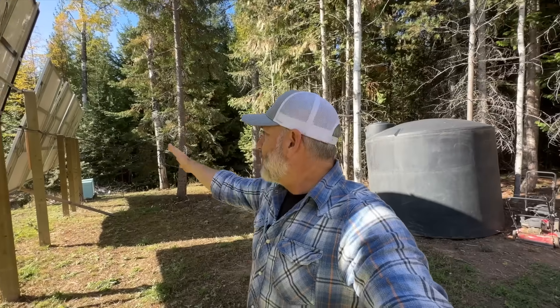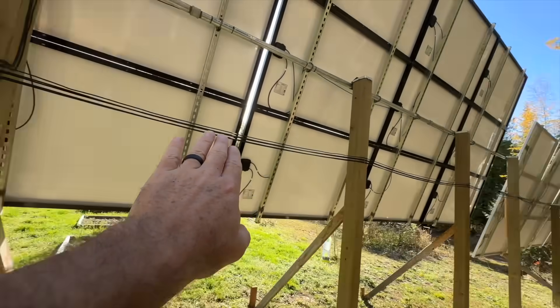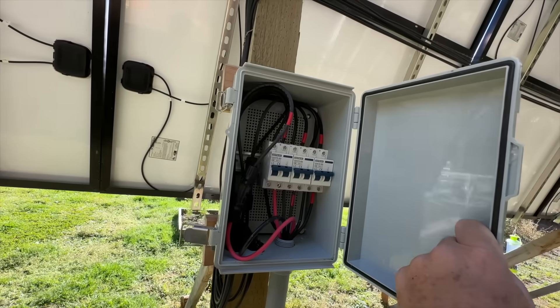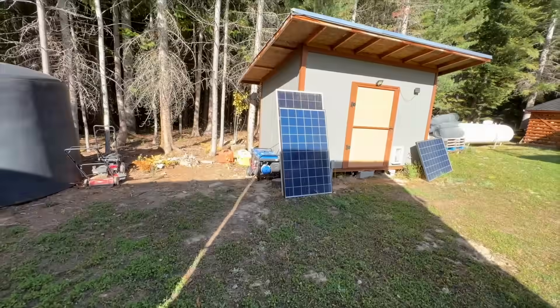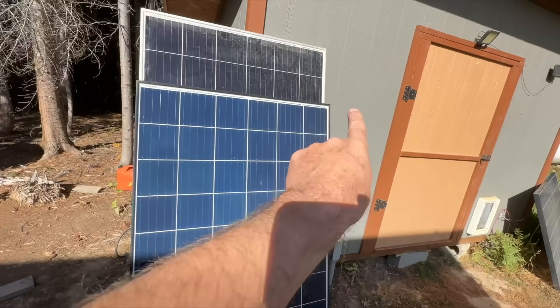Everything is working fine, we have no faults with our homemade mounts. They shed the snow really well in wintertime. We've got our power coming down these lines from the solar panels — they wrap around and go up inside this box, where we've got breakers. It then goes into conduit underground over to the solar shed.